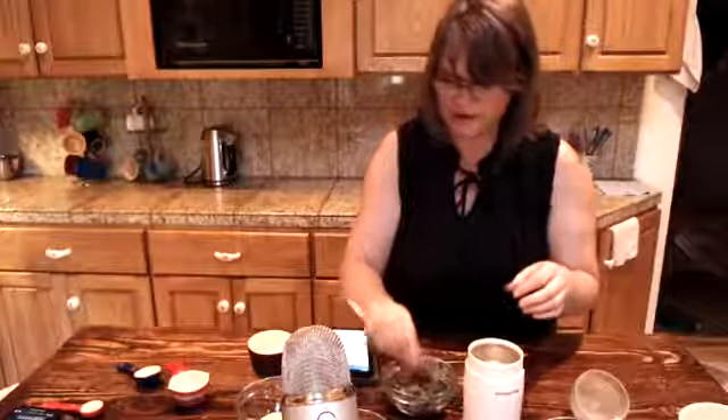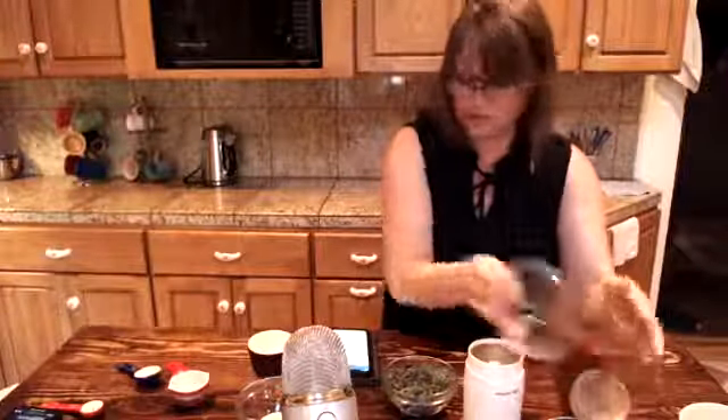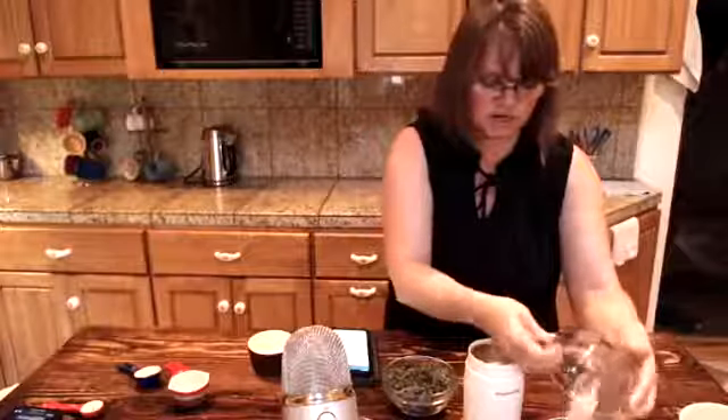I'm adding my sage since it's already ground, and my garlic powder. Lindy will be finishing up with the sesame seeds, putting the salt in and cooking that for about 30 more seconds, and then we'll grind that all together.